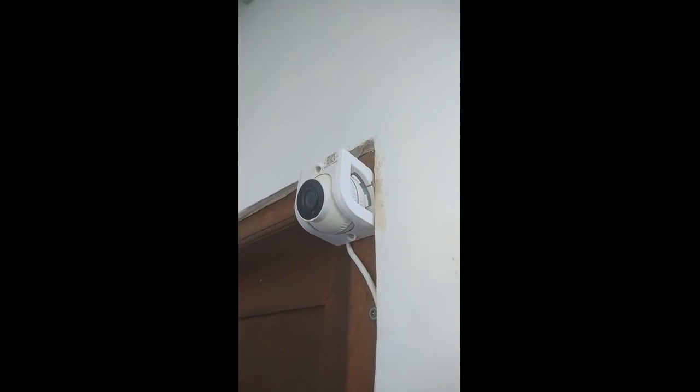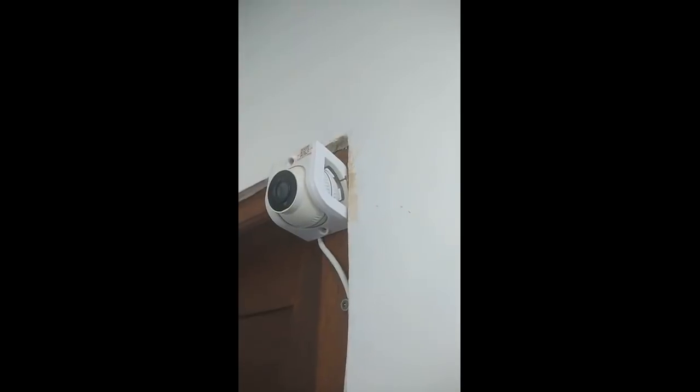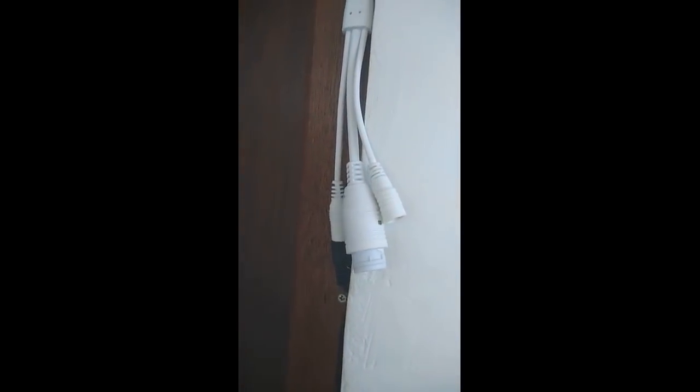I quickly installed it just next to the door, which is fine with me.